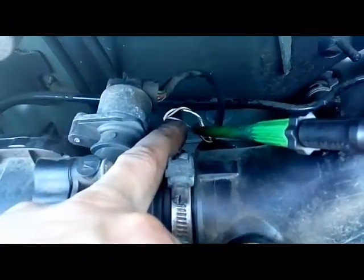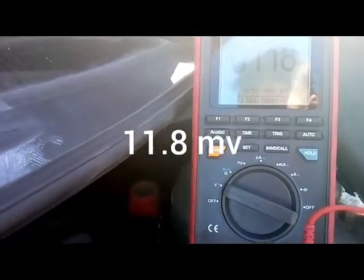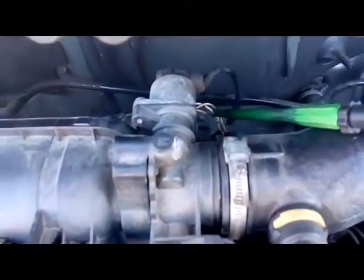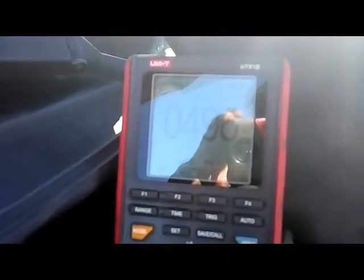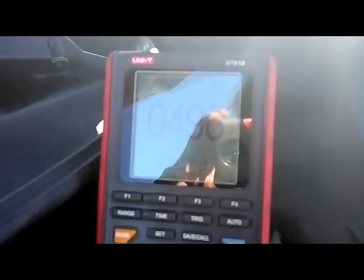I couldn't get a probe in because there's not enough room to back-probe it, so on this car I've just pierced the wire. I've got the multimeter set up and it reads 18 millivolts — so that's almost nothing, meaning that's the ground wire. Moving to the next one, the white wire, that gave me 5 volts — constant 5 volts, actually 4.96, which is close enough to 5. So that's definitely going to be the 5-volt reference, or 5-volt supply.